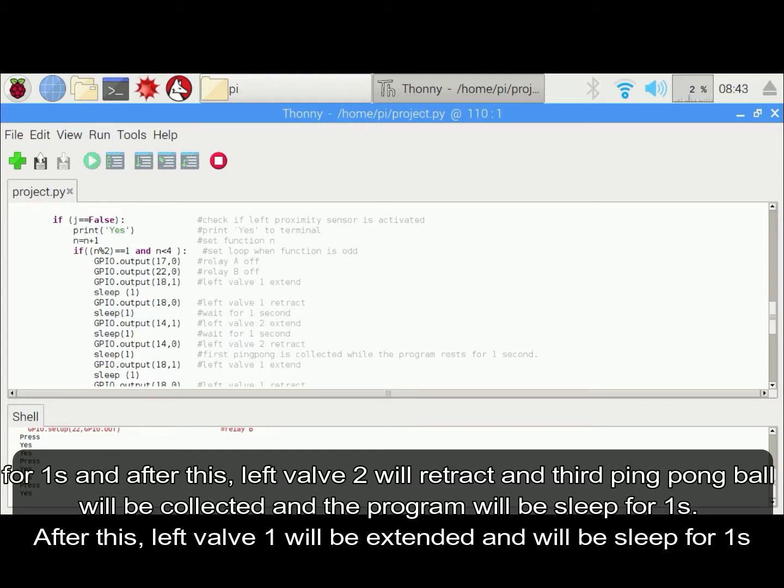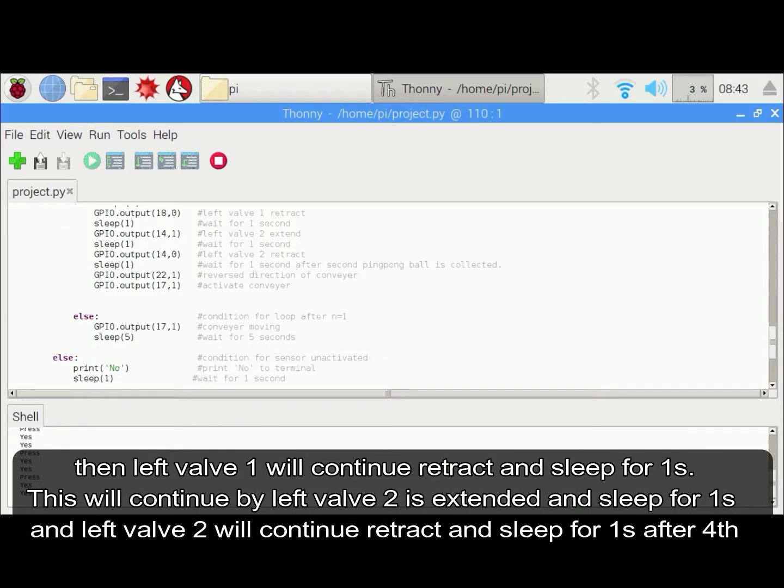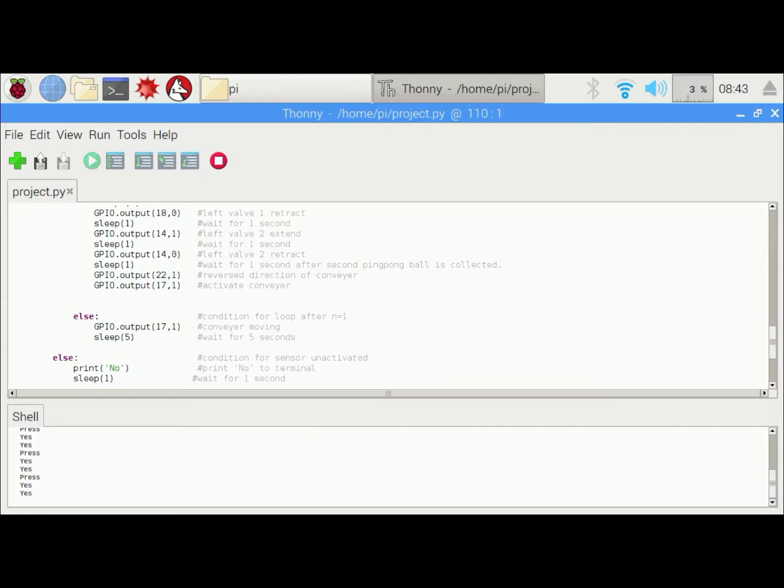Left warp 2 will retract and the third ping pong ball is collected. The program will sleep for 1 second. After this, left warp 1 will be extended and sleep for 1 second, then continue to retract and sleep for 1 second. Left warp 2 will be extended and sleep for 1 second, then continue to retract and sleep for 1 second, after which the fourth ping pong ball is collected.